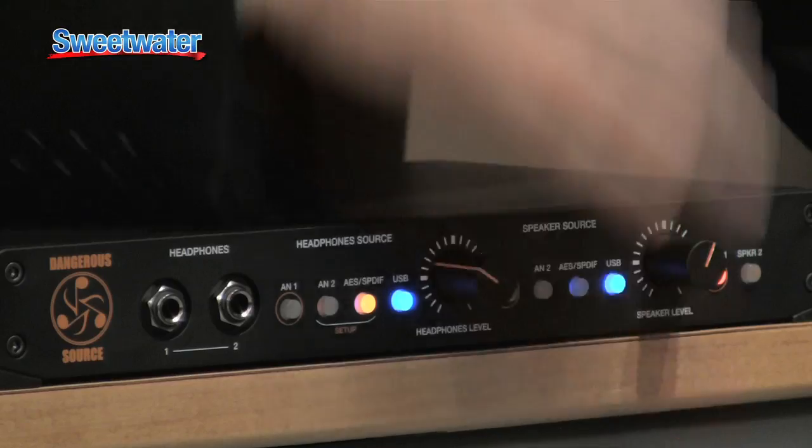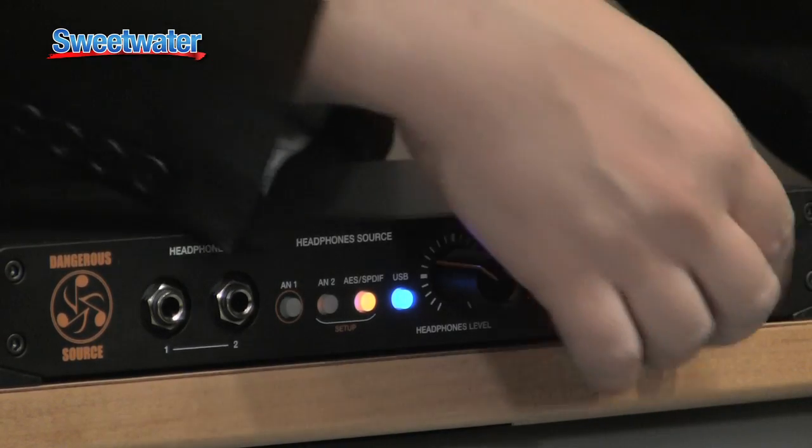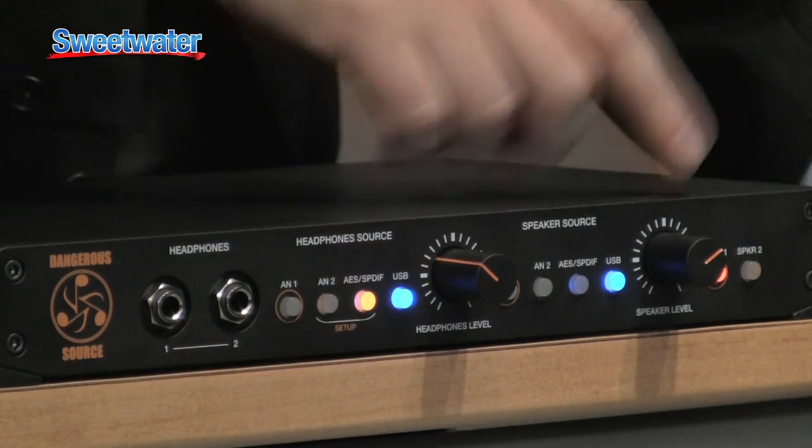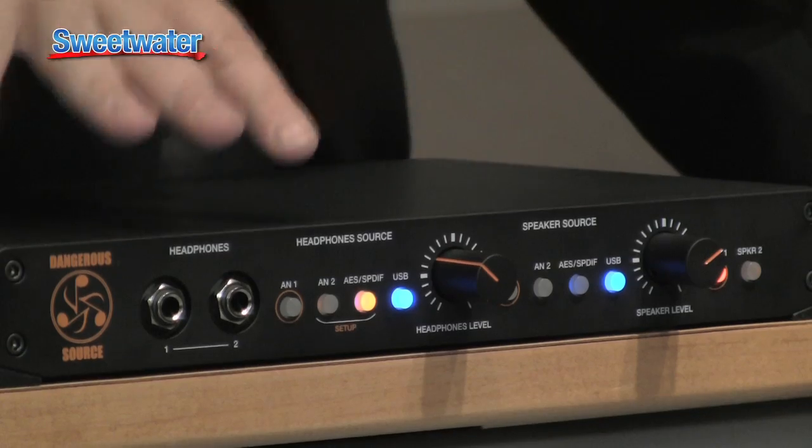Imagine if you're a DJ — say you use Traktor. You can select your USB input as your mains, that's the control room listening, that's your phones, and then you still have the line out to send to the front of house, which is very practical. And it sounds like a Dangerous piece of gear, which is very nice.